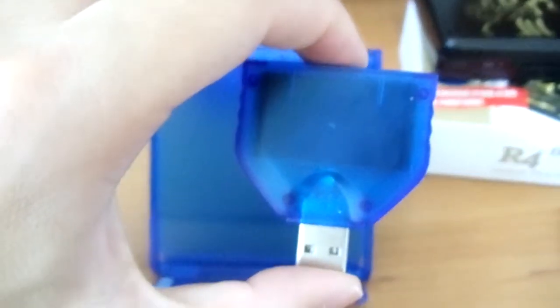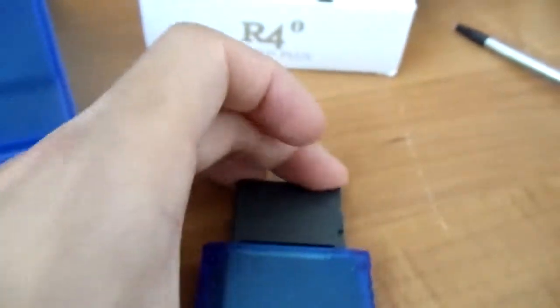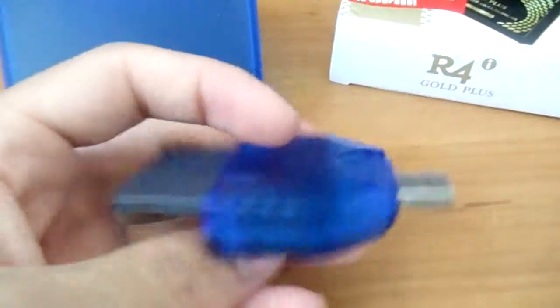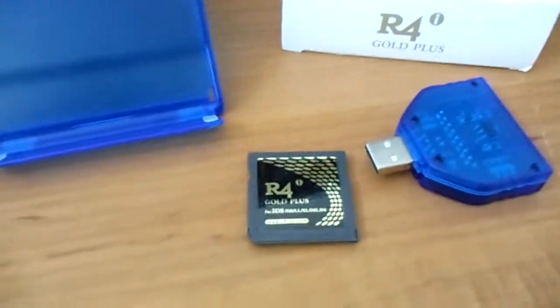It also comes with this — this is the deluxe version. This is for flashing the latest firmware onto your flash cart. All you need to do is put an update.bin on the root of your microSD, put it in this, then shove that in face down as far as it can go, plug it into your computer, leave it there for a while, and then it updates. The alternative is using a regular .nds file, which is just as good. There's no real reason to get the deluxe version — if you ever get this at all, which I suggest you don't.